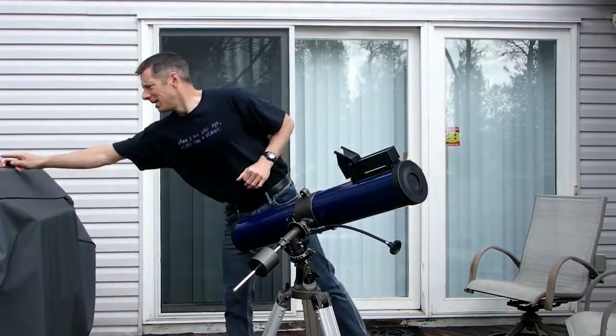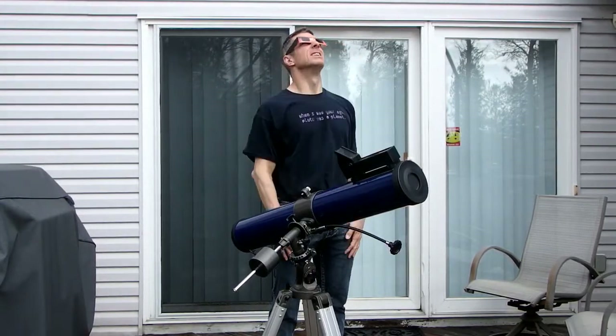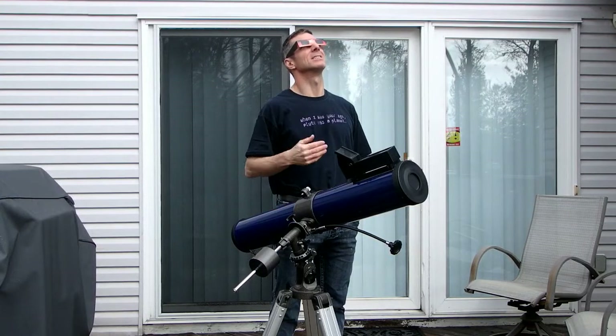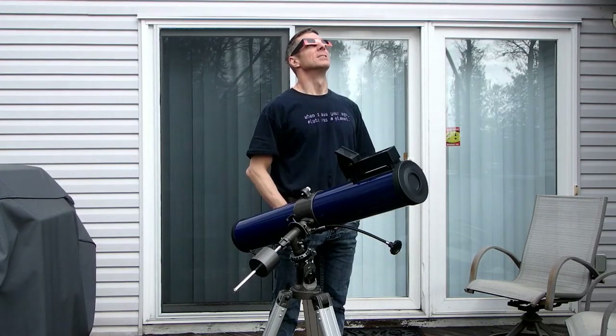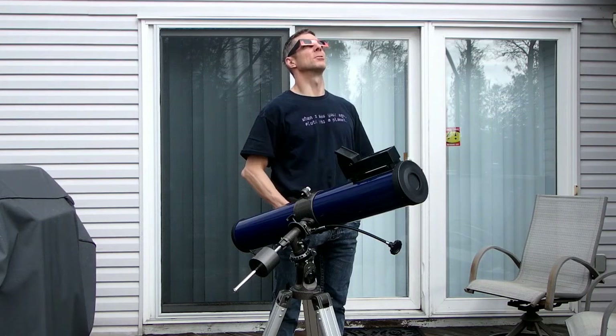So that's a little bit about how you can safely watch the Sun. I'm going to stand here and wait for the clouds to go by — just kidding, you can't see sunspots unless you use a telescope. So I'm just going to stand here and wait for the solar filter I ordered through Amazon to come in.